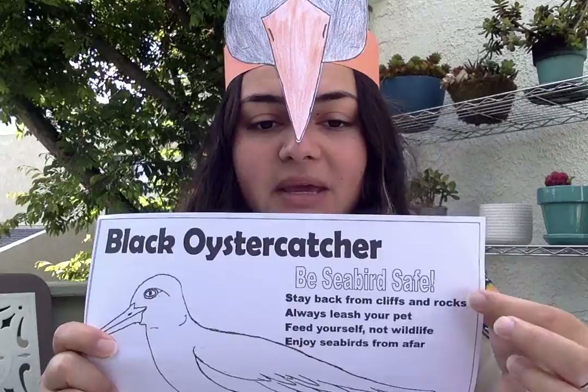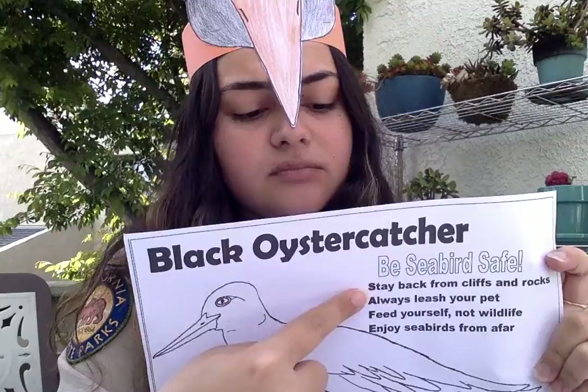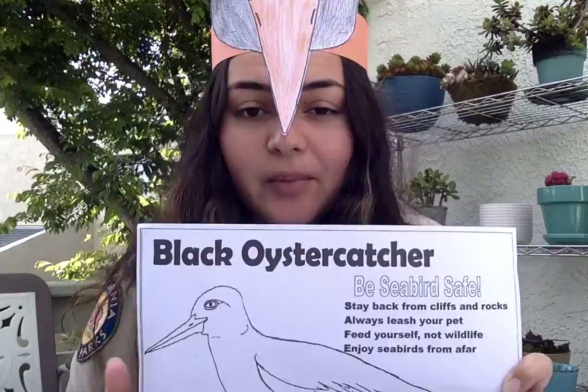While you're coloring, I want to tell you a little bit about what it means to be seabird safe. We have an acronym — the word SAFE — with a little phrase for you to keep in mind while you're exploring your coastal areas. First, S: stay back from cliffs and rocks.